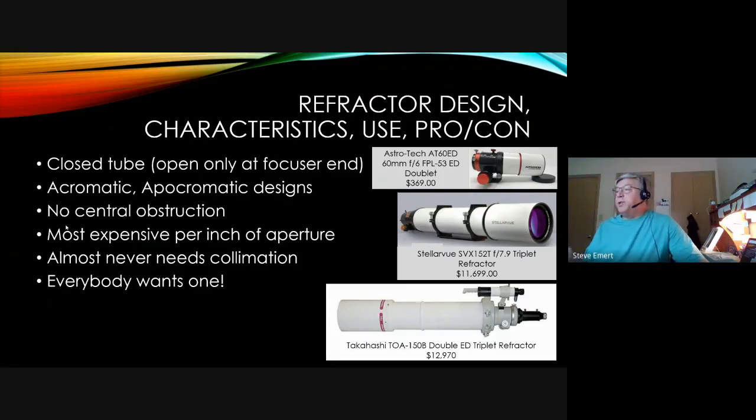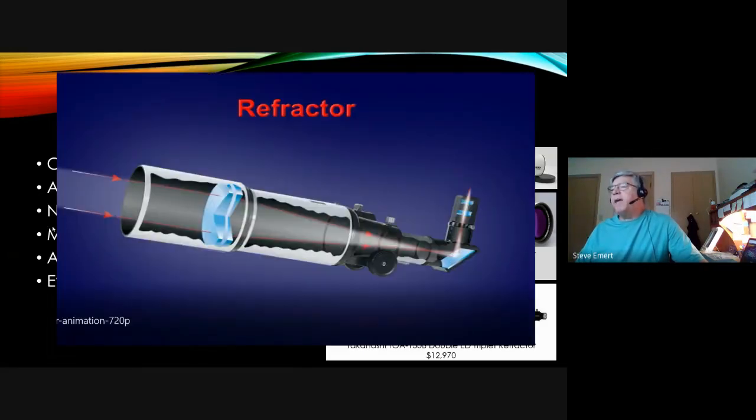Refractors are rather expensive, but everybody wants one — whether they have a Newtonian or a compound telescope — because of their characteristics. An apochromatic design shows three lenses stacked together at the front end of the tube, and the light path goes out the back. For comfort of viewing there's a diagonal, and then it goes out through the eyepiece, so typically on a refractor the eyepiece is at the back end of the telescope.